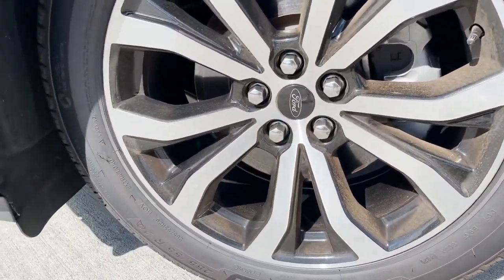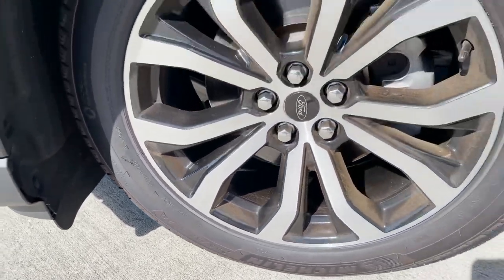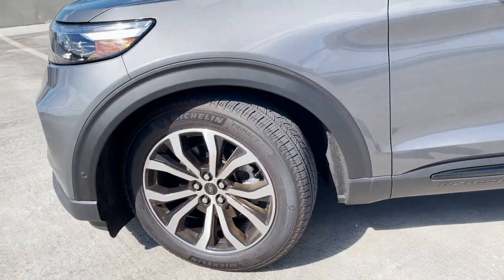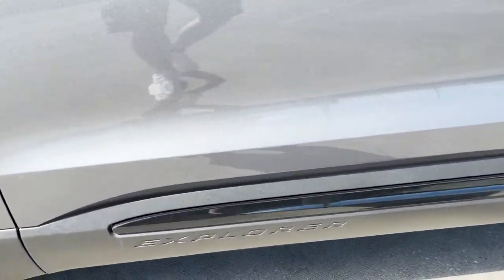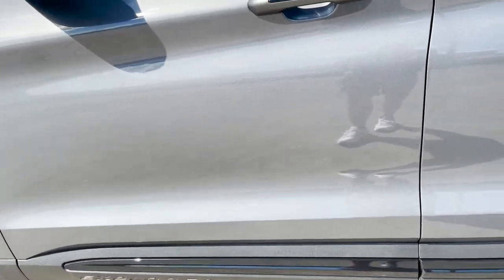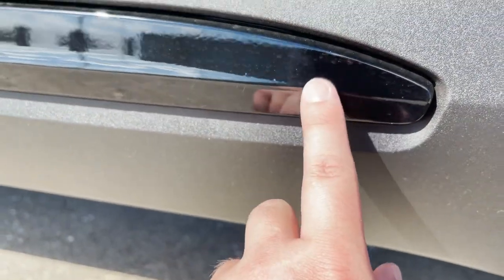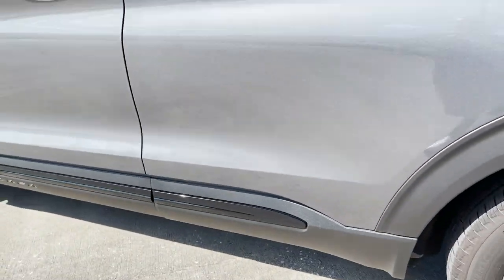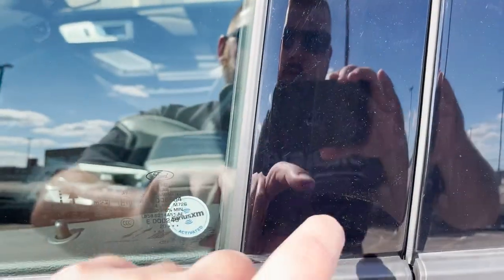The wheels are 255/55 R20s. On this one you got the silver face with the black pockets on them, so they look really good. You got Explorer again down here on the side, some black trim along the bottom — it's like a plastic with some gloss black trim. You got the gloss black surrounds on the windows and the Ford keypad thing here. I've never really had a Ford before.